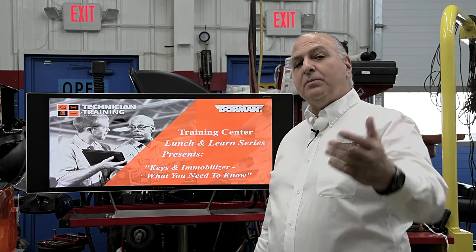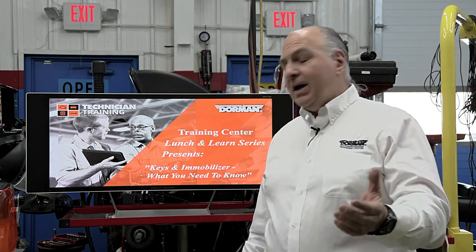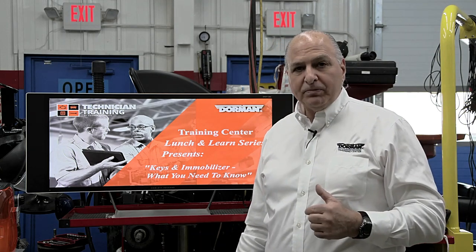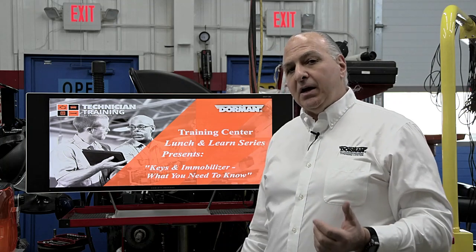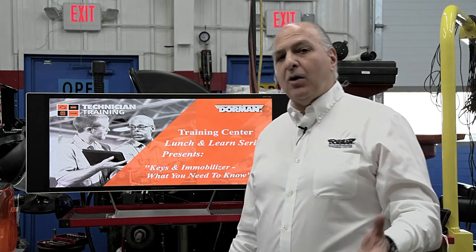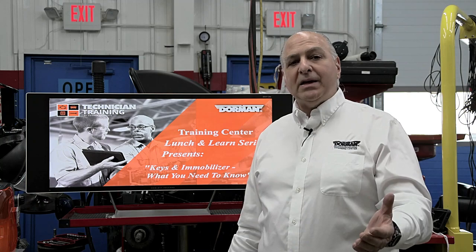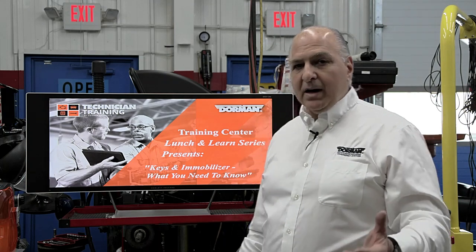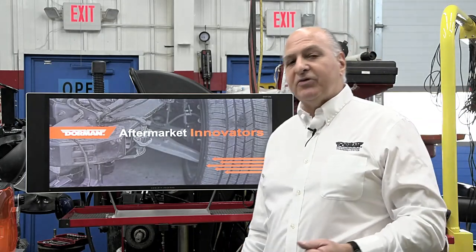Good afternoon, everyone. Welcome to the Dorman Lunch and Learn. Today: keys and immobilizers, what you need to know. We use this in our shop, and we're going to show you how you could make keys and do immobilization on a vehicle. My name is G. Trulia. I'll be your instructor for this hour.